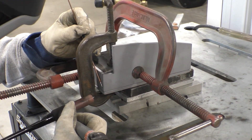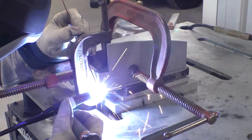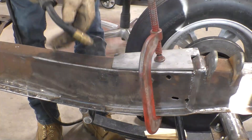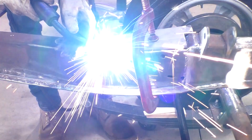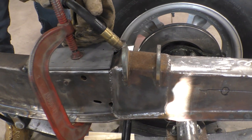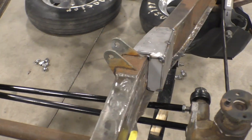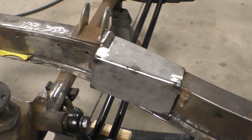We've got the bracket clamped together and we're about to start tacking it together. Here we go on the last tack. There we go tacking the bracket to the frame. Here's the bracket that we made, tacked to the frame, ready for us to position the steering gearbox on.